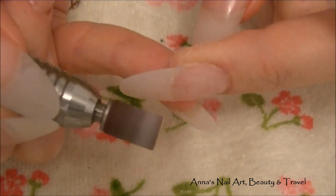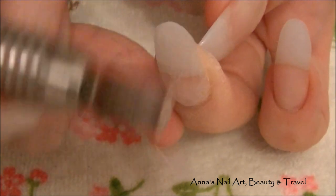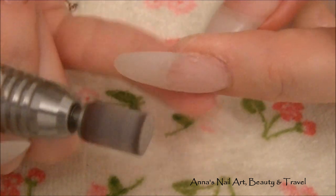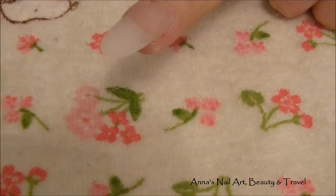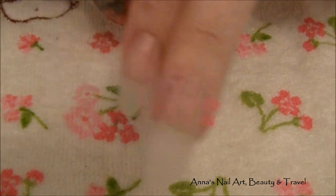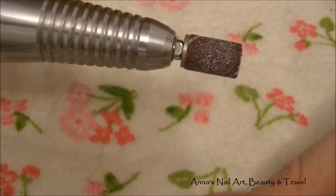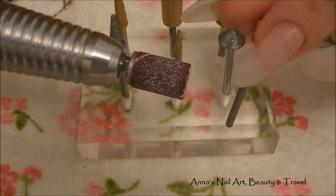You can taper down the free edge, and you can also rotate your nail and look down the barrel of the nail and just go down that way. It takes a little bit of practice. Rest your finger so this doesn't go jumping all over the place and hurt you. Once you're done, just get the dust off the nail. I'm going to use a little bit of cuticle oil to hydrate your cuticles. I hope this video has been helpful — thanks so much for watching and subscribing, and I'll see you all in my next video!